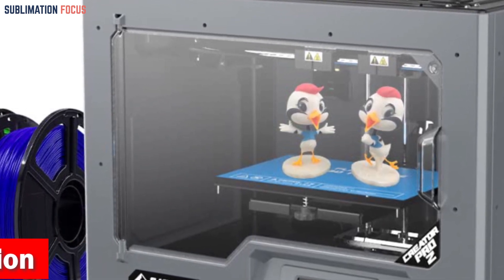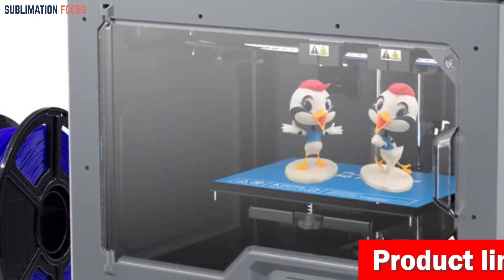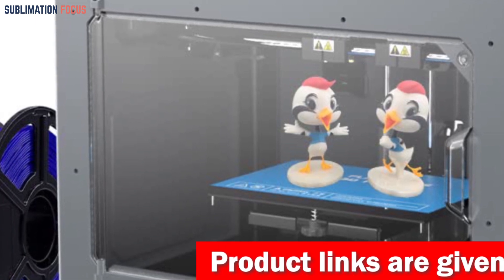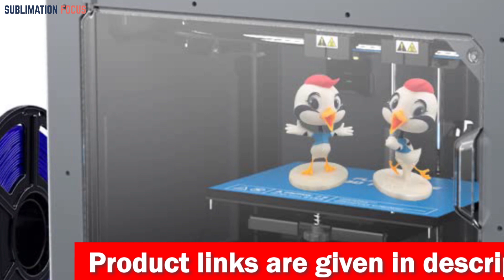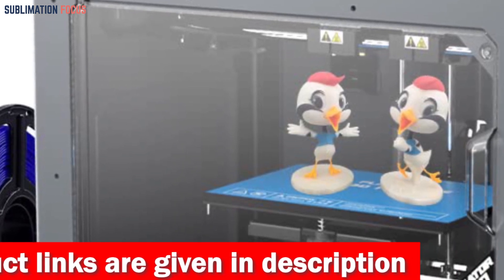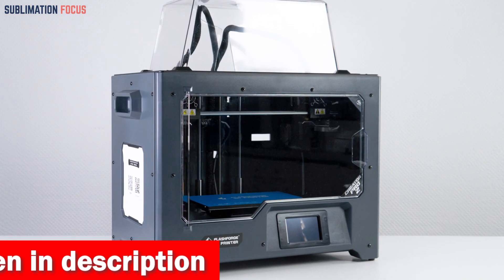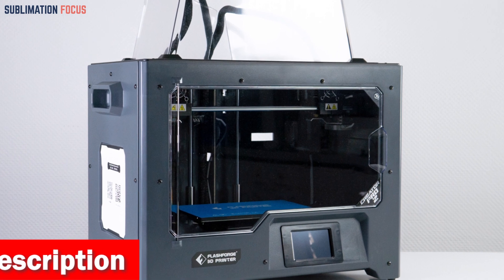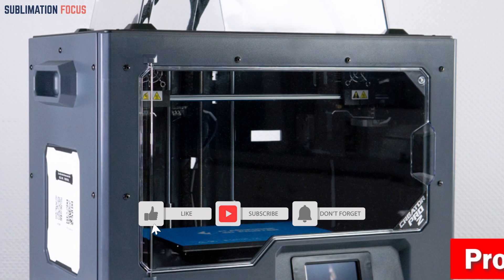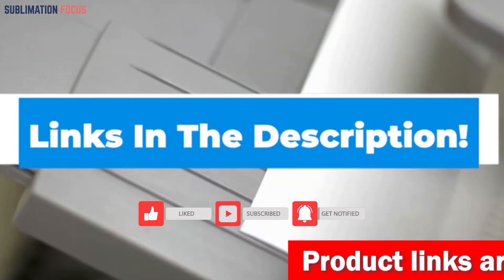The Creator Pro 2 knows how crucial precision is in robotics. Its residue-scraping design ensures that every print is flawlessly clean, avoiding color misalignments and providing pristine, professional results. The Creator Pro 2 also features a heated bed that prevents model warping and supports a wide range of filaments — from ABS to PLA, PVA to HIPS — allowing you to create lifelike models that push the boundaries of your imagination. Check out the link in the description box to purchase it.